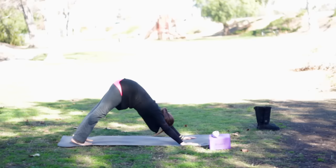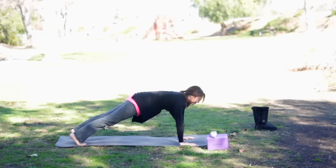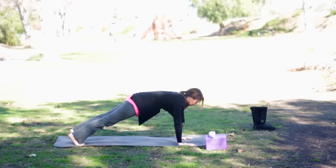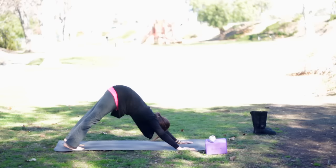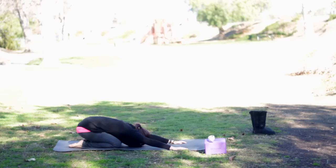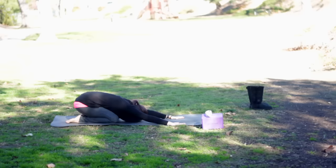Inhaling forward into plank. Lift the backs of the knees up. Lengthen the tailbone toward the heels, pull in through the belly. Feel free to take the knees down. Exhale, lift back again into downward dog. And then come back down to the knees and take another child's pose. So we're adding our plank pose today — plank pose is a wonderful strengthening pose for all the core muscles.